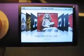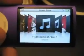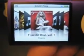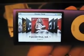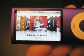Another neat thing: if we turn it sideways, you'll see it goes into cover flow mode automatically. And if we turn it the other way, it goes to cover flow in the other direction — just similar to the iPod Touch.